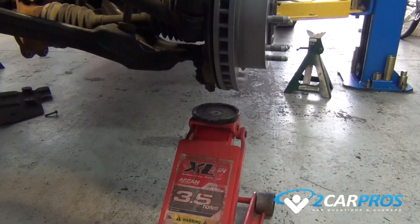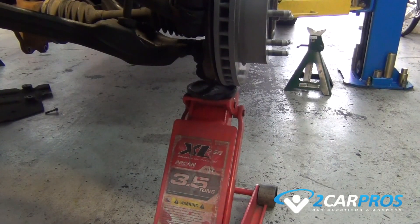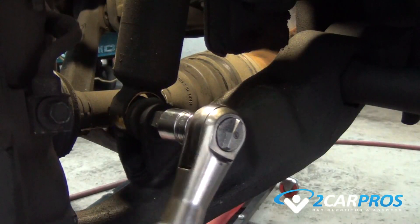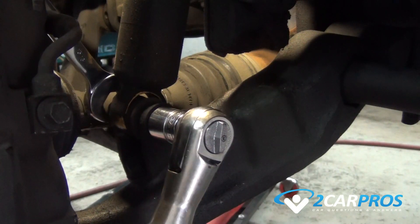The next step is needed for the removal of the axle. Using a floor jack, compress the front suspension slightly, allowing you to remove the lower hardware bolt to the shock, and then lower the suspension with the floor jack while you remove the axle.